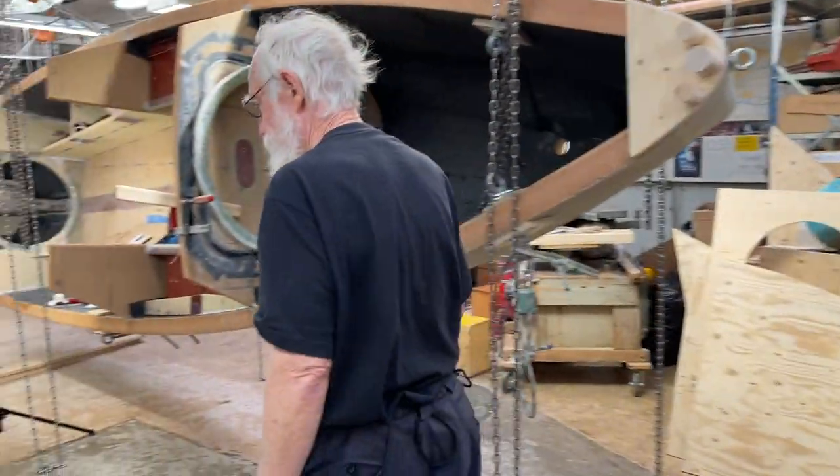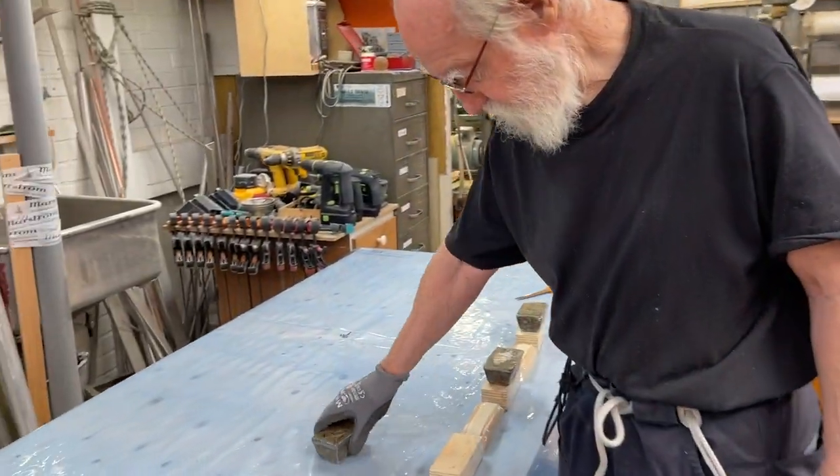And then, now I'm doing my test. There's the rails. There's the rails.